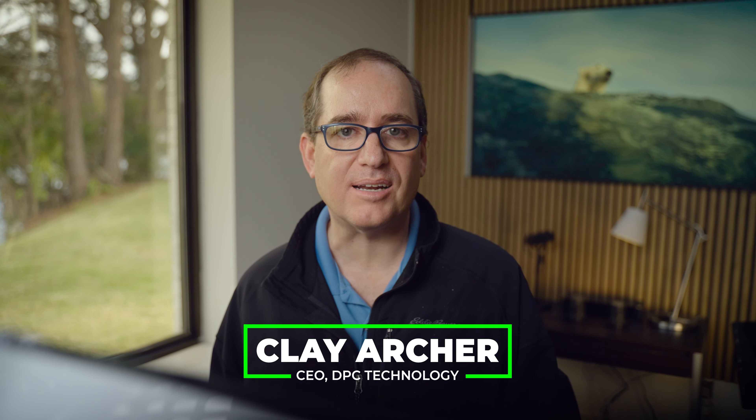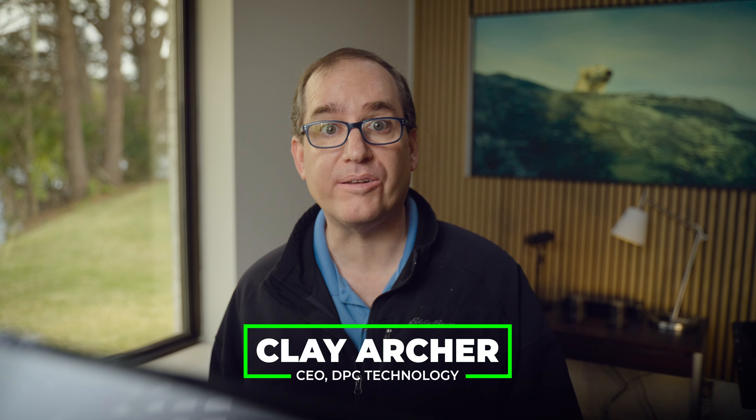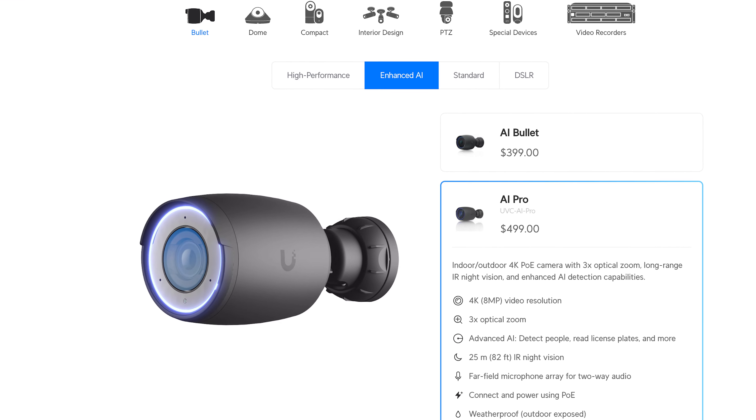Hey everybody, Clay Archer, CEO of DPC Technology. Today I'm going to do a deep dive in how to set up your UniFi Protect to do license plate detection. You might think that if you just go out and buy the latest, greatest UniFi cameras — the ones that start with AI — that you'll automatically be able to do license plate detections. And while that is true, the effectiveness of how you're going to be able to do that is really going to vary.